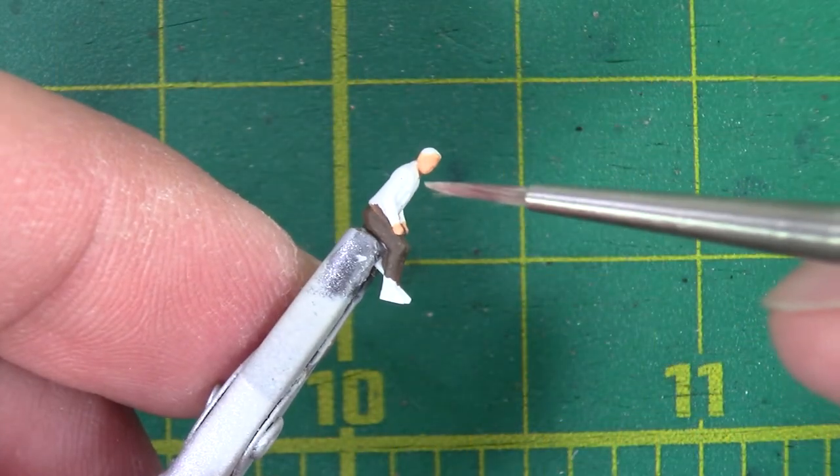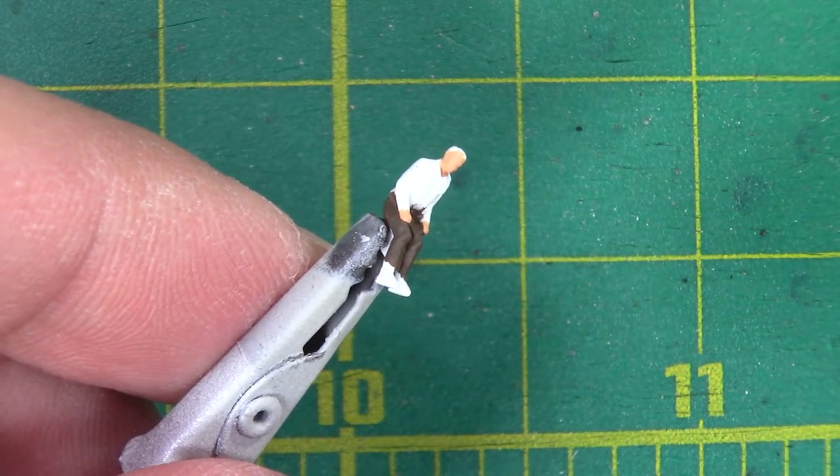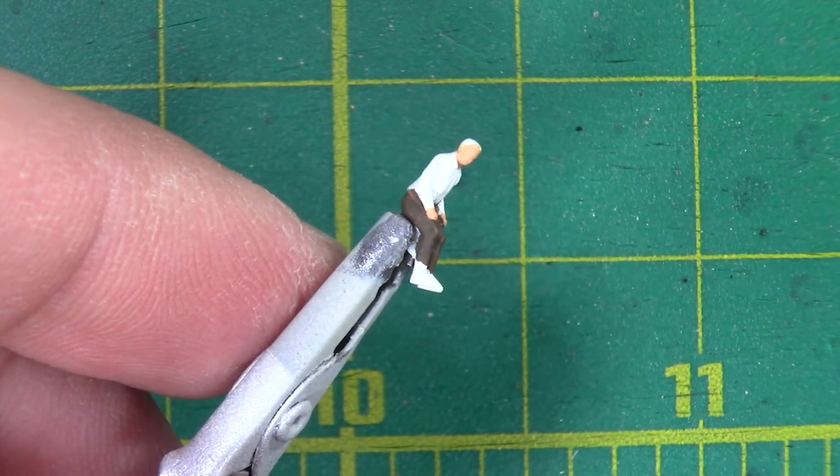Next I'm going to work on the leather jacket and the boots. And for that, I'm just going to use regular old gloss brown, Tamiya's X9. And that should suffice to differentiate it from the flat brown for the pants.